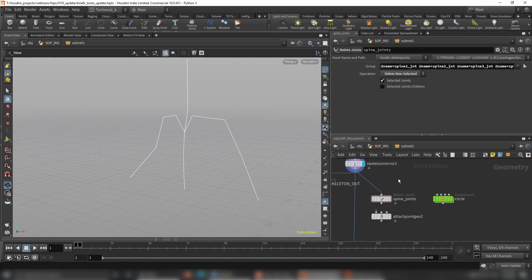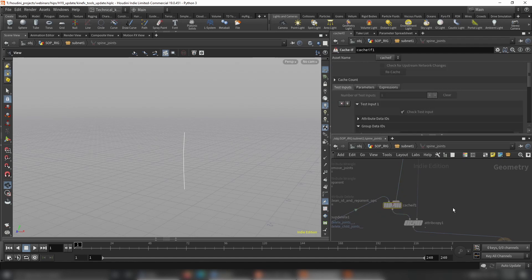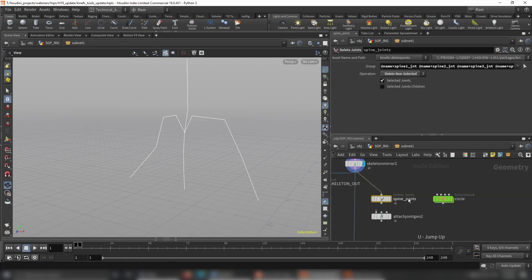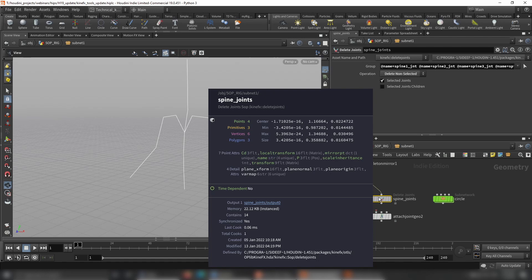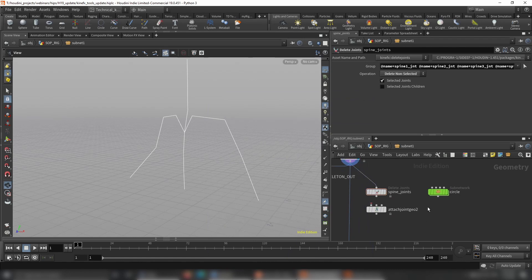Another important thing is that now instead of using Blast SOPs to remove some joints, we use the Delete Joint SOP. It's actually faster than a Blast because it has a new node inside called Cache If, which caches the data and only re-evaluates the network if certain conditions change. It's super fast — just 0.06 milliseconds to cook. It's much faster than Blast.